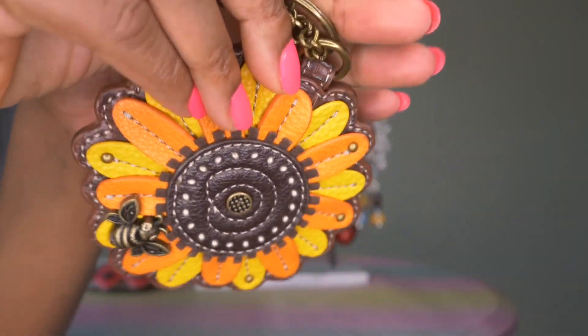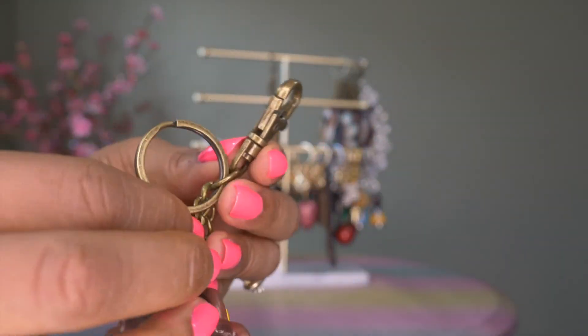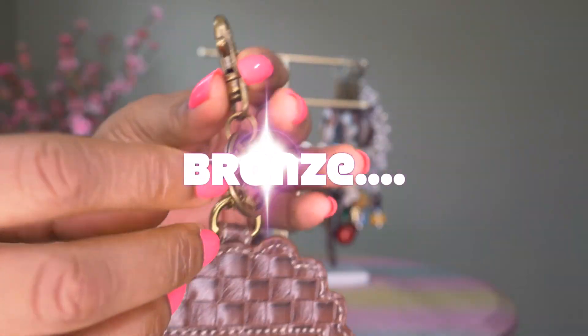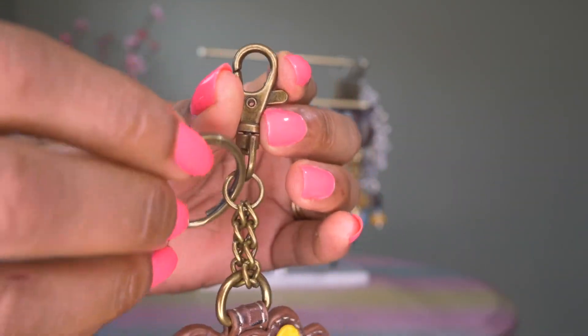Of all of them, this is really my favorite — just beautiful for spring and summertime. These Chala charms also have this darker gold clip, chain, and key ring.